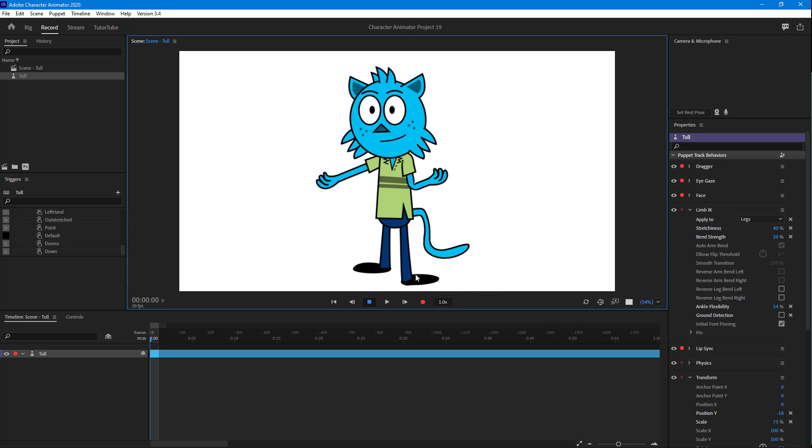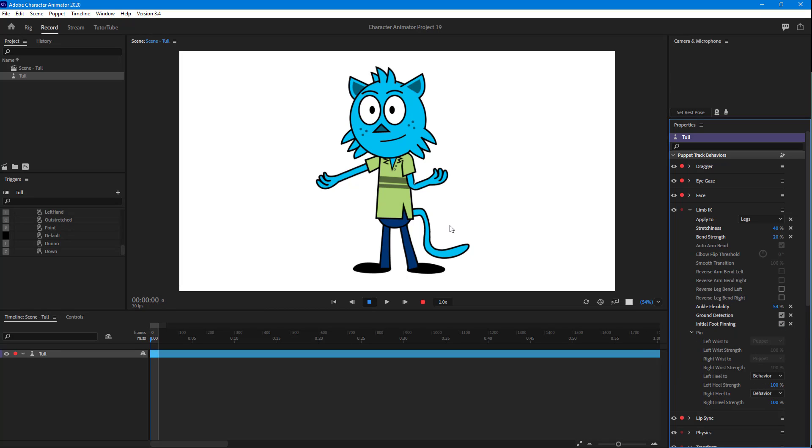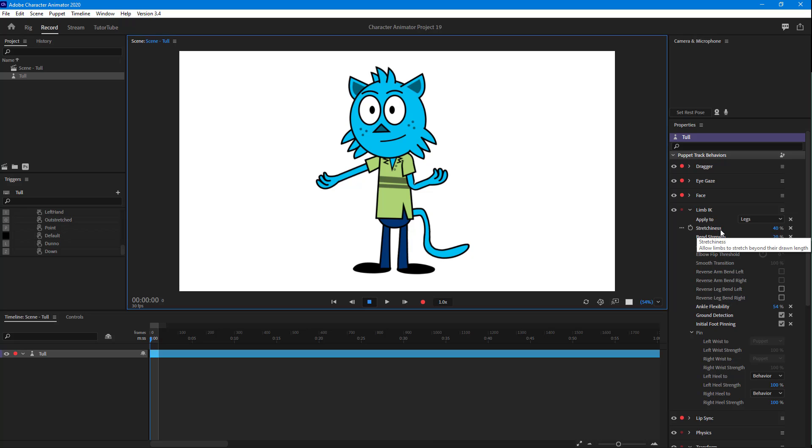You can also control ground detection — you can turn it off so there's no ground detection at all, or turn it on so the feet don't go below a certain level. You can also use foot pinning to pin out certain positions. These are all the levels of flexibility you have with the Limb IK inside of Adobe Character Animator.